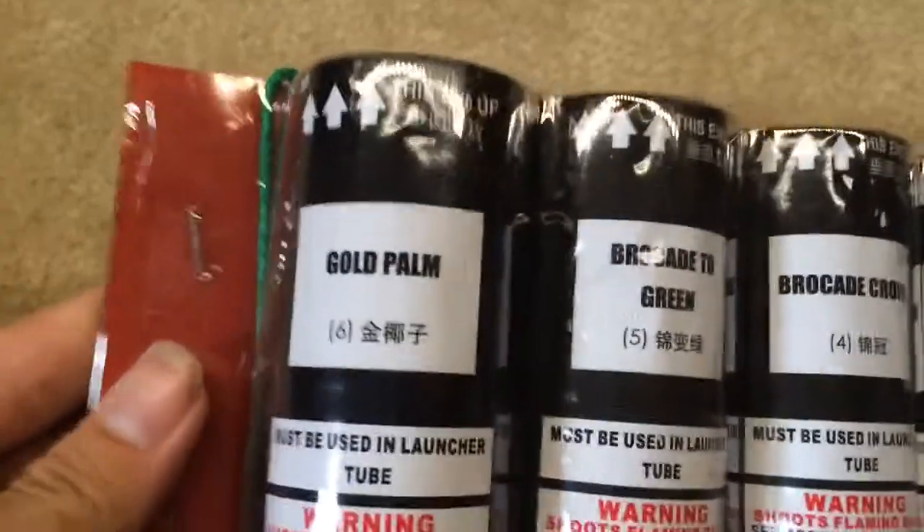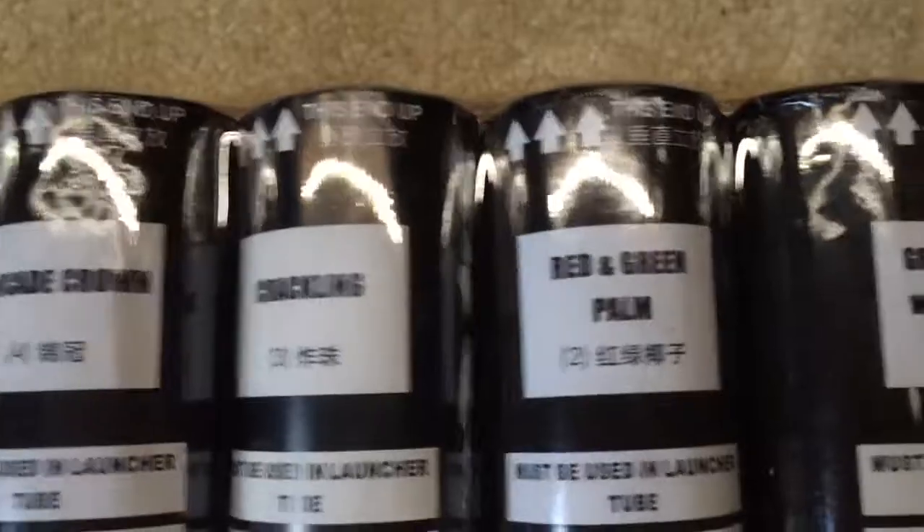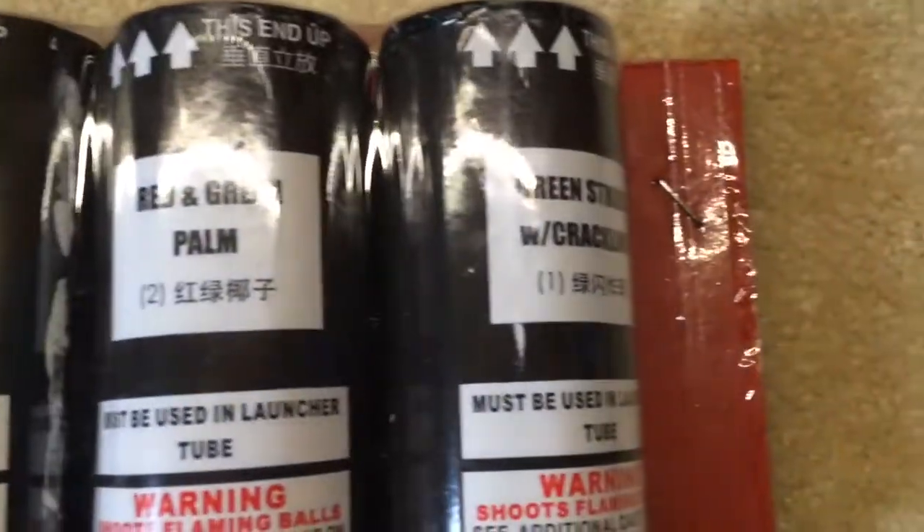Looks like it has a wooden plug. Let's pull some of the shells out — here we go. Gold palm, brocade to green, brocade crown, crackling, red and green palm, and green strobe with crackling.